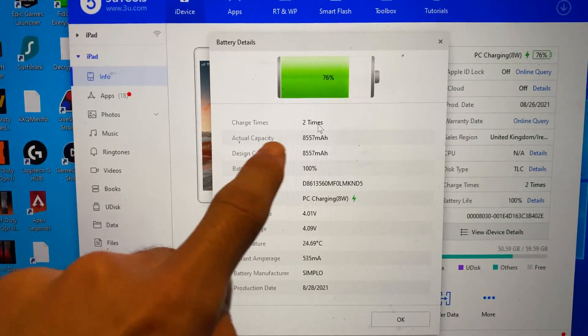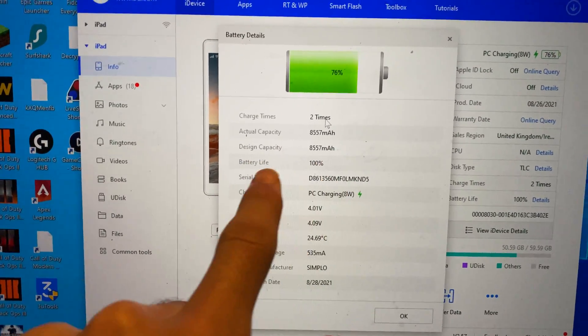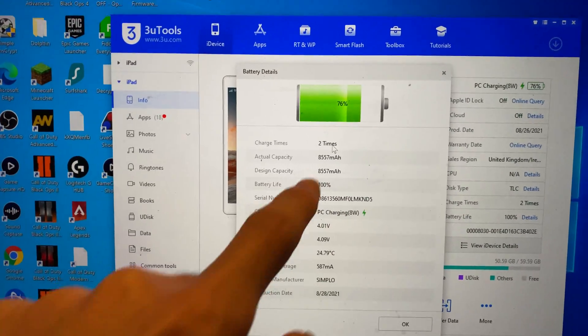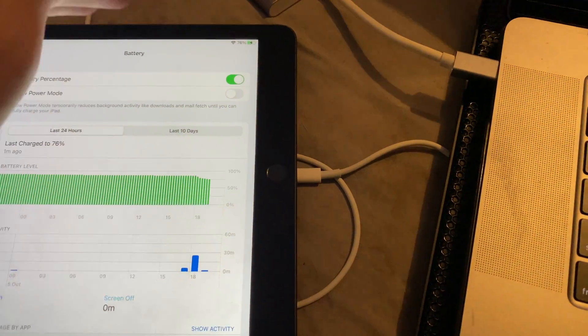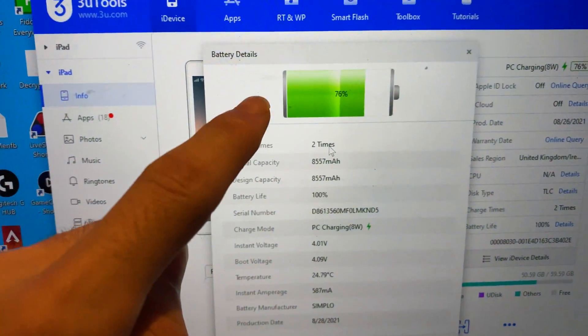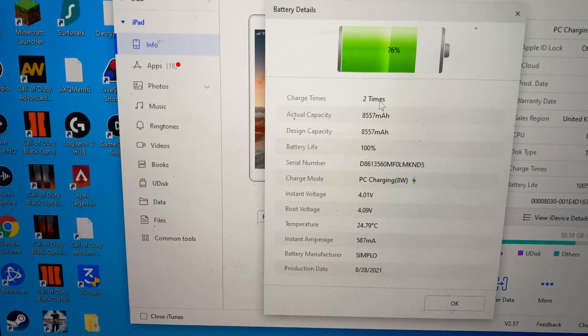The minimum size should be 8557. You can see battery life right here — this is the actual battery health of your iPad. Mine is at 100% with two charge cycles, as to be expected. Do not confuse battery health with the actual battery percentage on your iPad, because mine is currently at 76%. Battery health is how much you can charge the battery to.